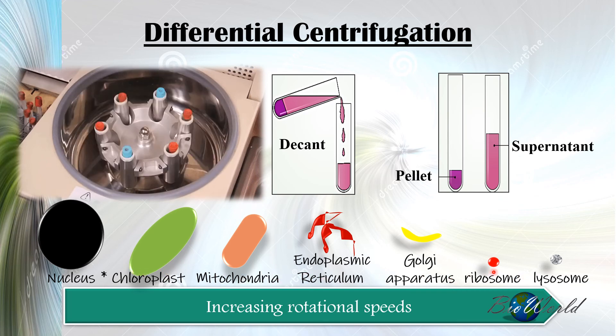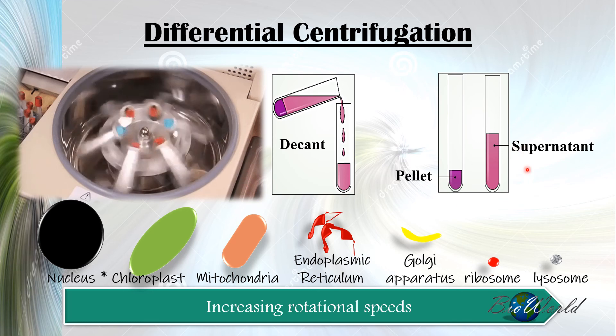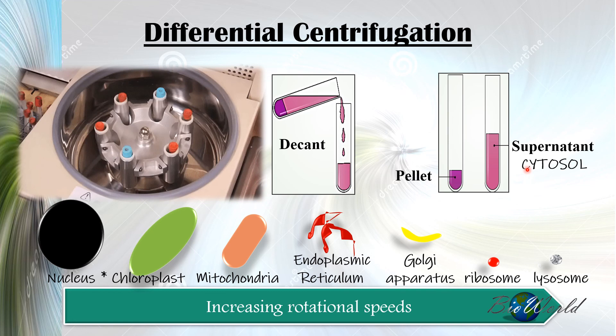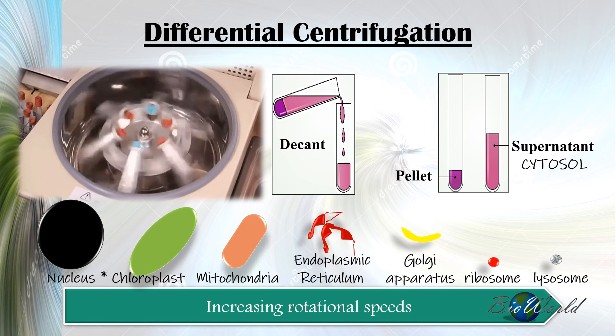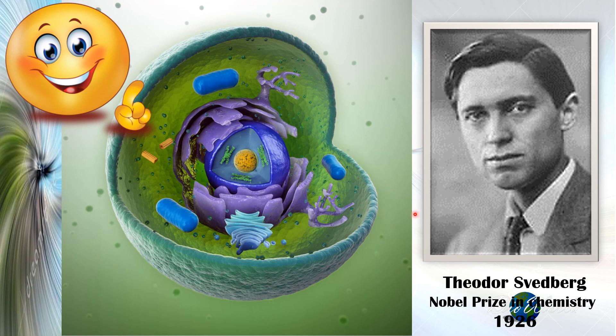Once the centrifugation process is complete and the necessary organelles have been separated, the supernatant will be left with all the fragments of the cytoplasm, which we call the cytosol. It is only through the ultracentrifugation method that today we know what organelles are inside a cell, their structure as well as their function. For this, we have Theodor Svedberg to thank.